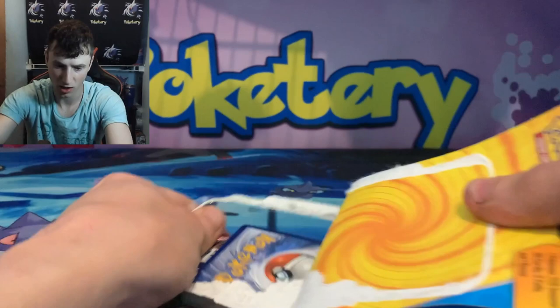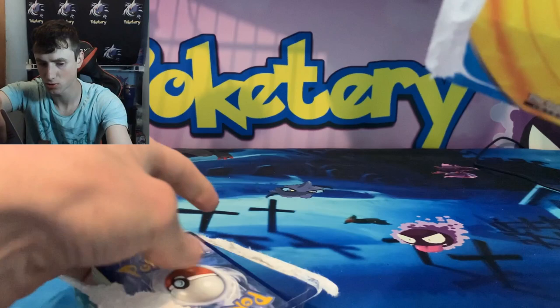We're going to attempt this without scissors. It says you get one Pokémon TCG booster — which is the Vivid Voltage — 30 cards, two foil cards, and one bonus.